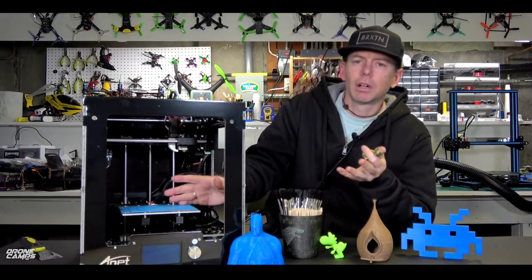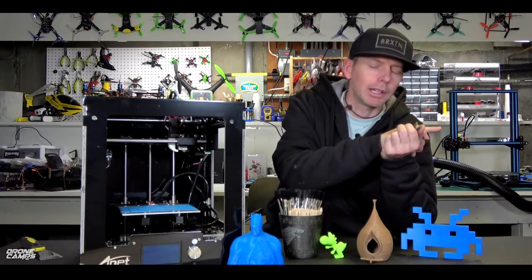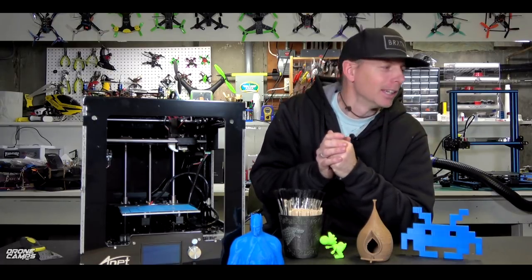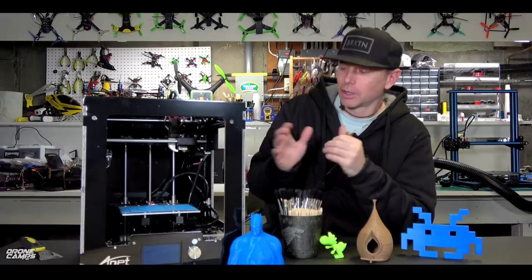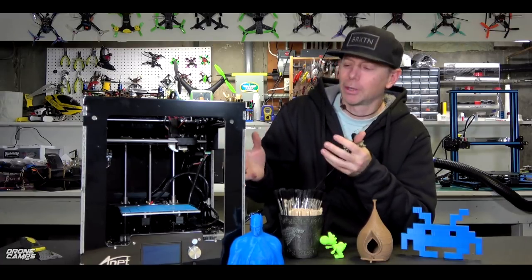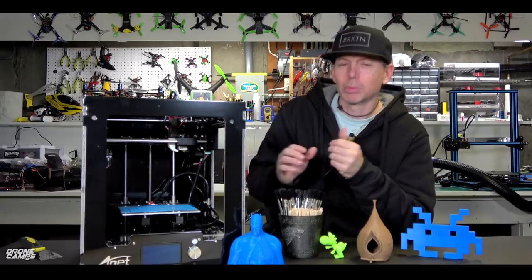I have a 500 millimeter size printer sitting over here to my left, and that takes a long time to heat up — upwards of 20 minutes to get that going and up to the temperature that I need it to be to start the print. Your printer will not start printing until that temperature is reached. So some of the smaller beds are actually pretty good because they heat up quick and you can start printing pretty quickly.